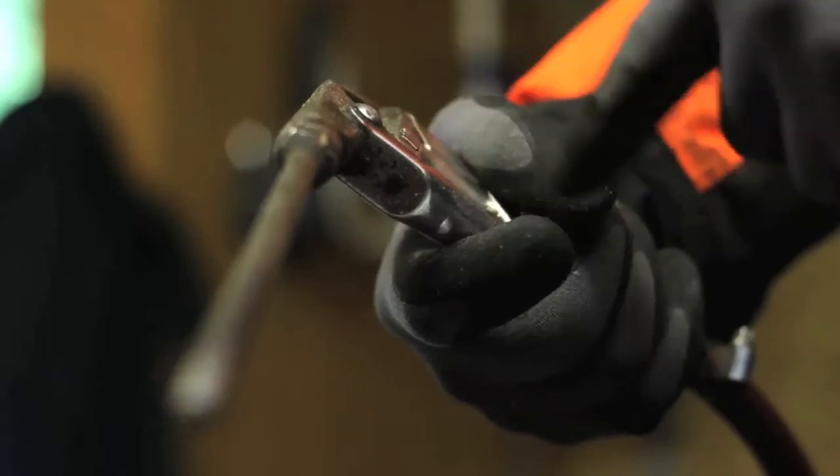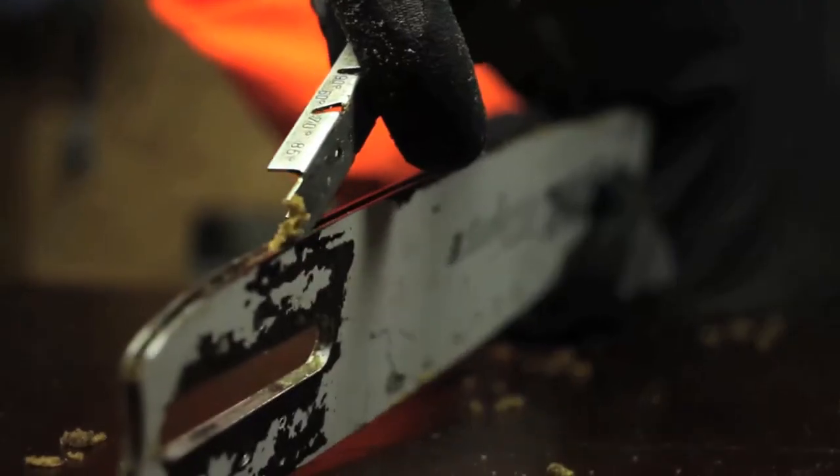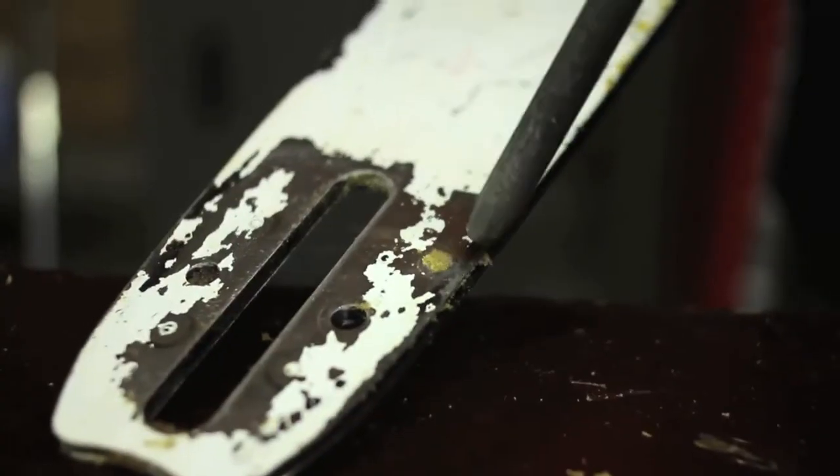The groove can be cleaned with a bar groove scraper or compressed air. Remove caked sawdust and resin from the groove on both sides of the bar. Always work away from the nose sprocket.